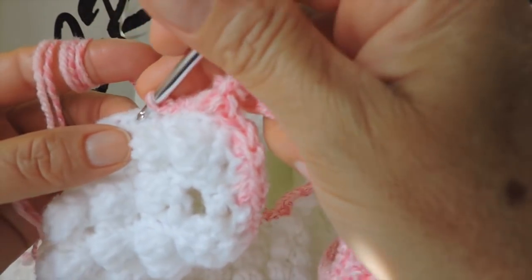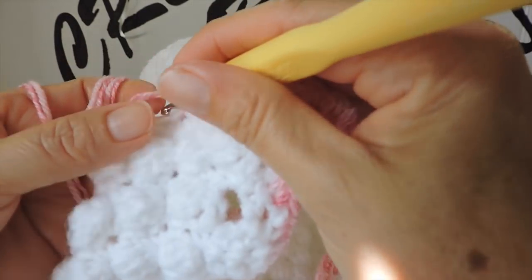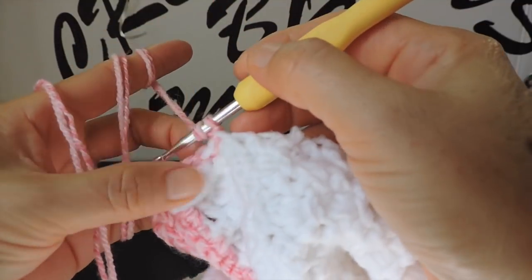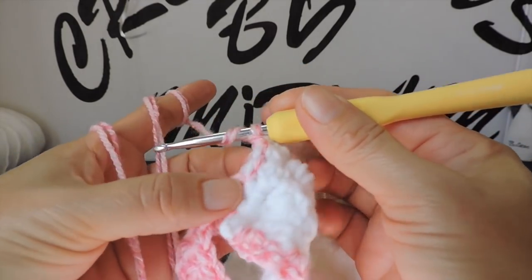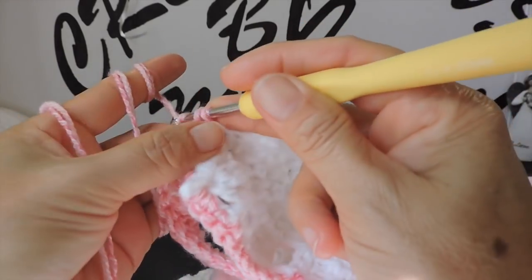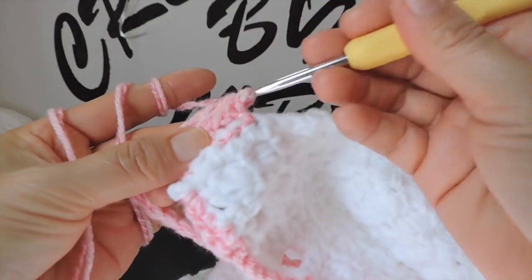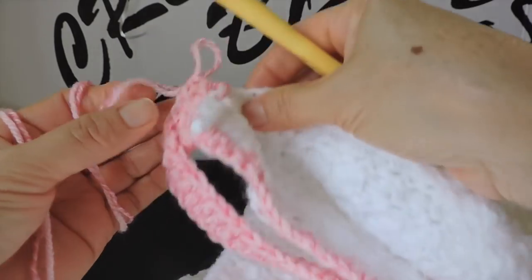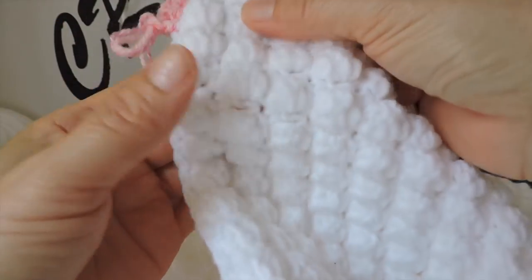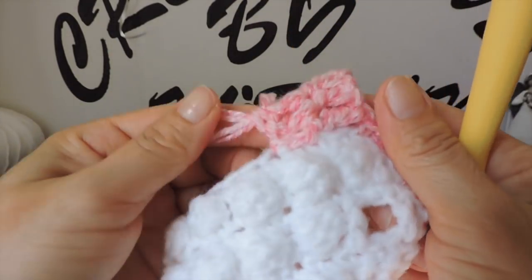Another one and again — this single crochet right here — now I turn around my work, yarn over, and start going back making double crochets over every double crochet. When we are here we do the same on the other side and fill up all this area until right here — the same as this. It's very easy.